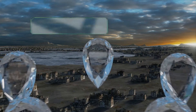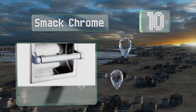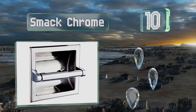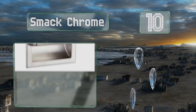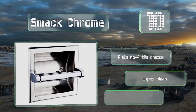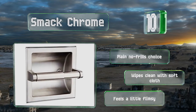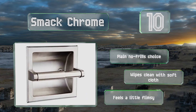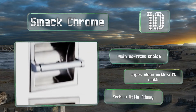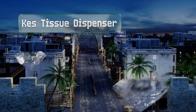Starting off our list at number 10, whether in a standard home, a mobile home, or an RV, the Smack Chrome offers an uncomplicated user experience as well as a low price that leaves room in the budget for additional decorative touches. If you don't like chrome, it also comes in brushed nickel. This is a plain, no-frills choice that wipes clean with a soft cloth, however it feels a little flimsy.